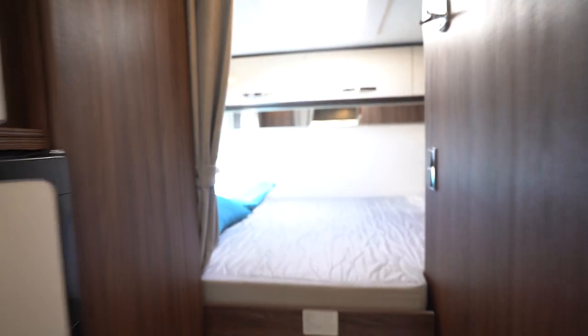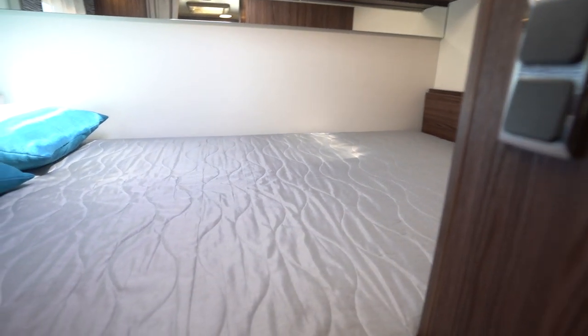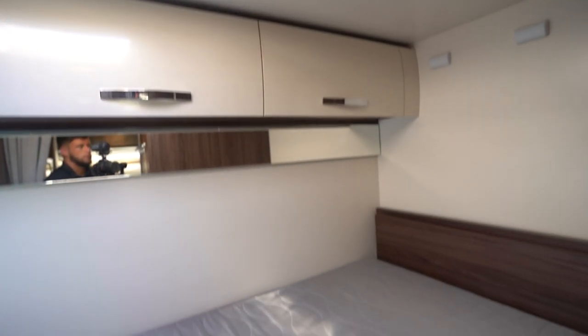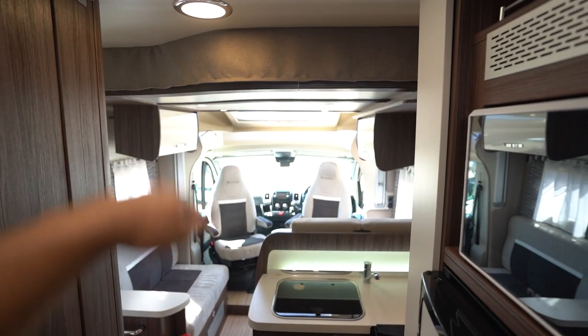Starting at the rear, you've got a lovely transverse — which means sideways-on — double bed over the back, with a window there and a skylight above to get that natural daylight. You've also got your electric drop-down bed there by the front lounge.